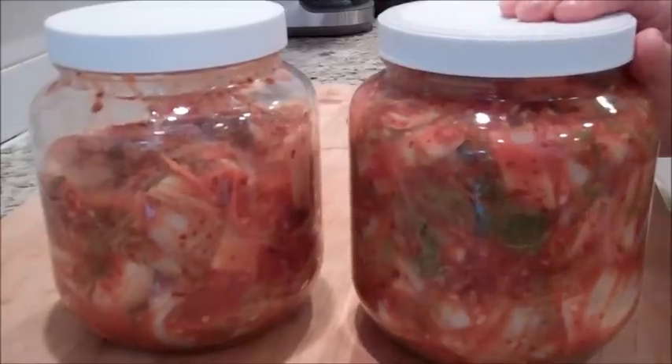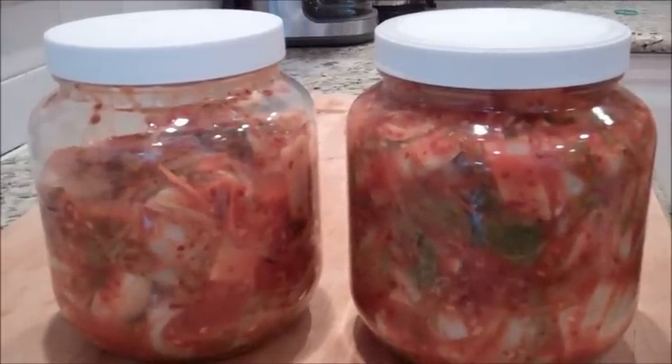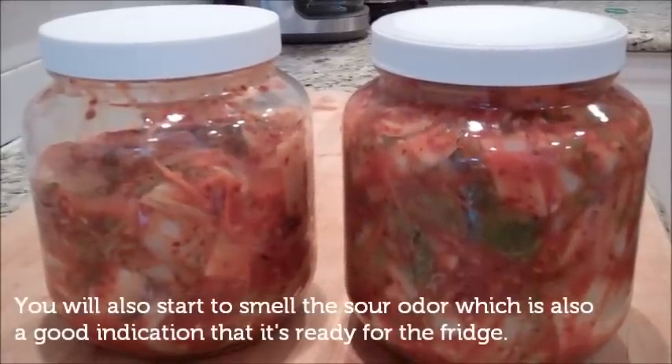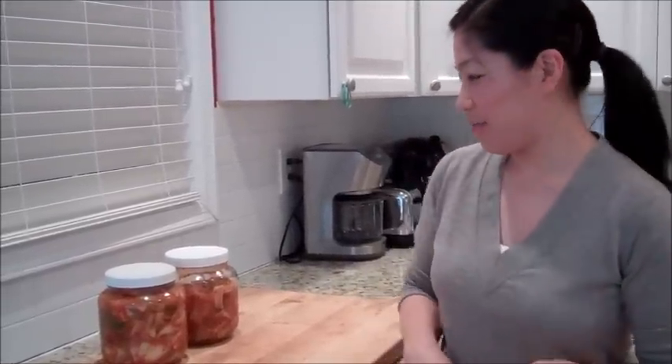Once the jars are sealed, you can leave them on the countertop at room temperature for about 24 to 36 hours. At that point, give it a taste, and once it gets that tangy sour taste it's ready to be placed in the refrigerator. It can be kept in the refrigerator for up to three to four weeks. This was my family's recipe for makkimchi — I hope you enjoyed it. You can have kimchi with anything: steamed rice, ramen, pizza, or hamburgers. I can eat it with everything. I hope you enjoy it and we'll see you soon.